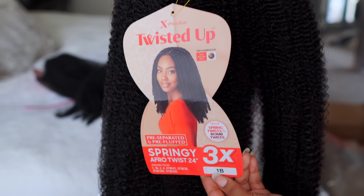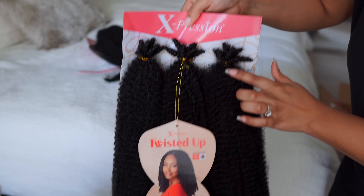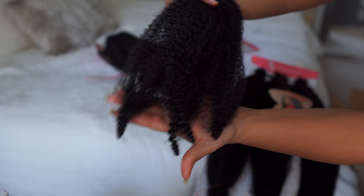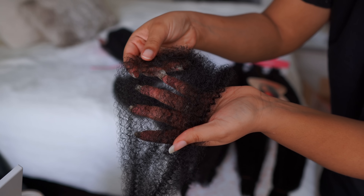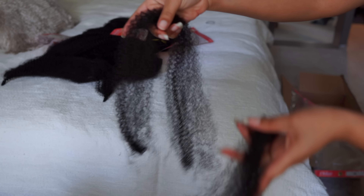All right y'all, so the hair we're using today is the Expression Twisted Up Springy Afro Twist in 24 inches, and you get three full bundles of hair per pack. I'm using the color 1B and this is how it looks right out of the package — it's already kind of pre-separated for you, which always makes life so much easier. The texture is great, it feels good, it splits apart very easily and it mimics type four hair.